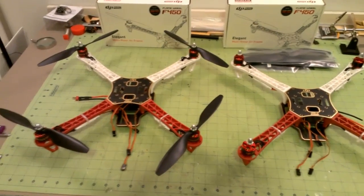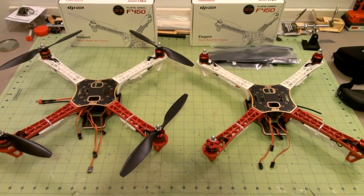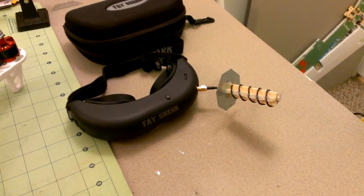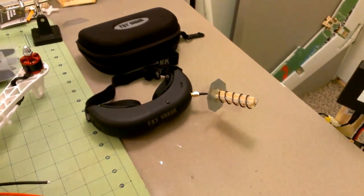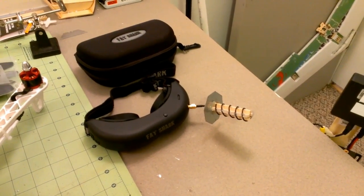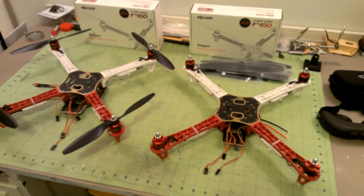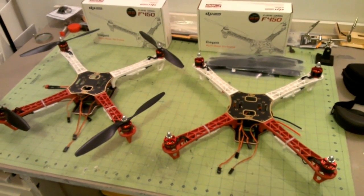I'm going to put 5.8 GHz video transmitters on these things along with a GoPro, and I'll be looking forward to trying my new antenna out with my Fat Shark goggles. I should be able to get a little bit better range and a better video signal, and I'll be able to aim it with my head. I'm hoping to get the controller boards in early next week, so not this weekend but next weekend we'll take these out and see how they fly.